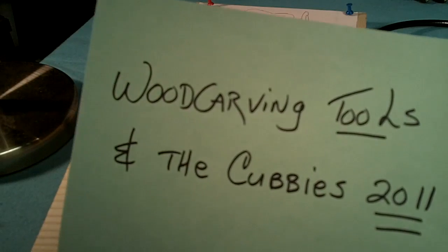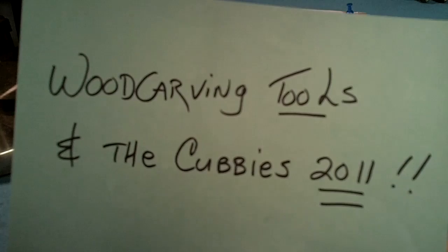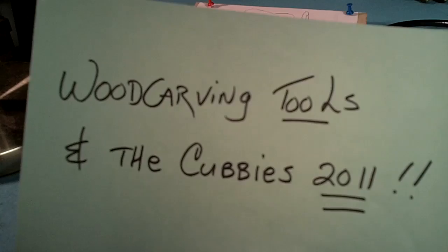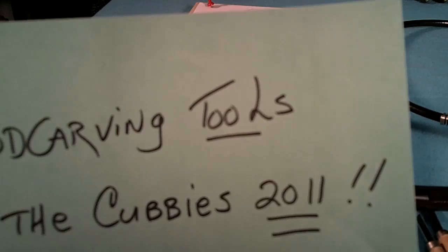Somebody asked me about some of the tools that I use when I do wood carvings, and here they are. I did a little wood carving for the Cubs because I think their hundred-year drought of winning the World Series is over — it could be this year. I watch the Cubs quite a bit; I live not too far from Chicago. So go Cubs, knuckle bump!